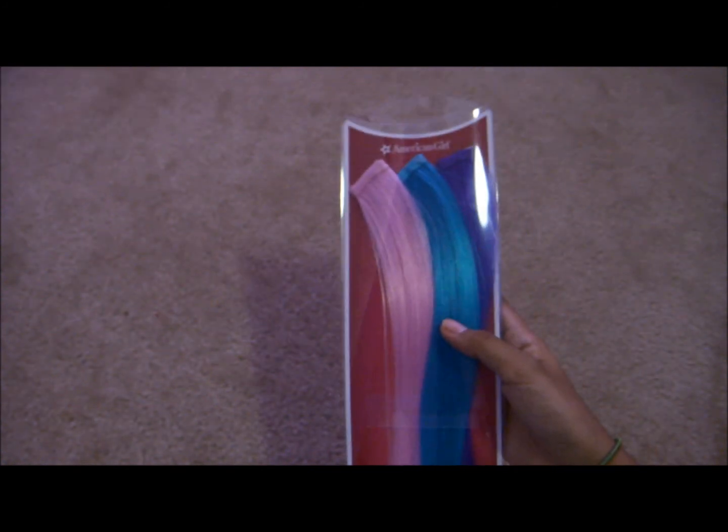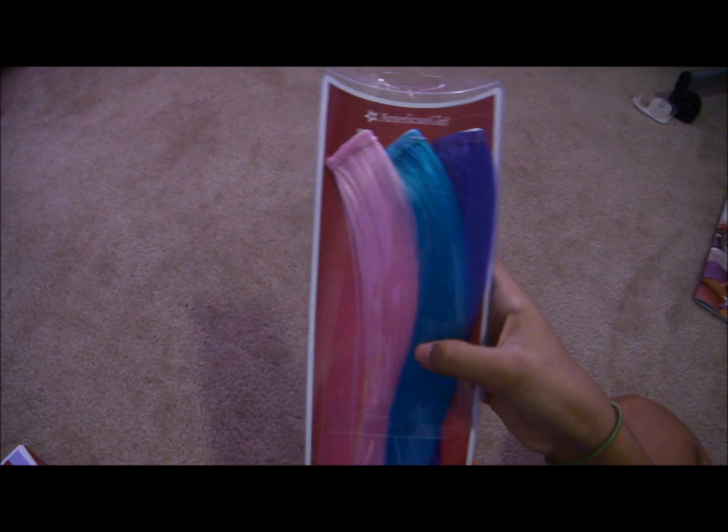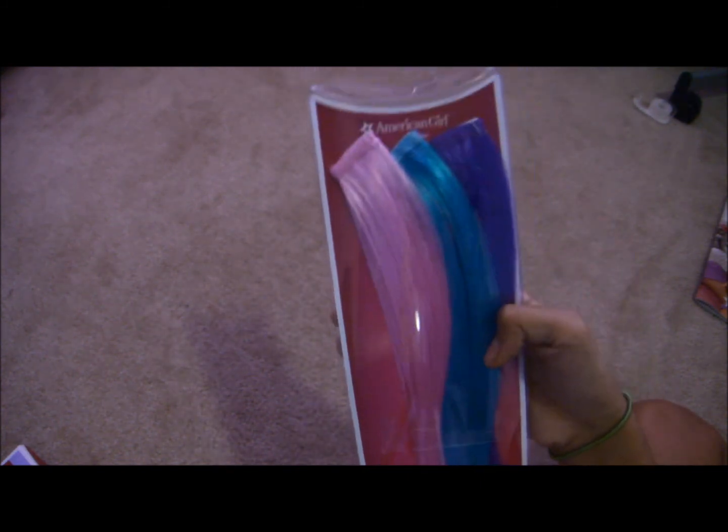So these are the highlights. They came in like three each and they were like $10 I think. They came in pink, turquoisey, and this is purple but it looks blue. It just has instructions on the back on how to put it in.